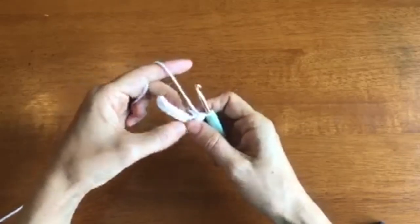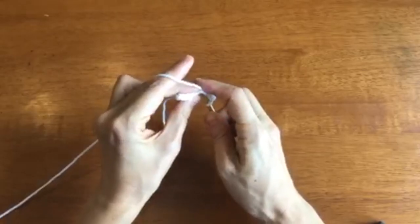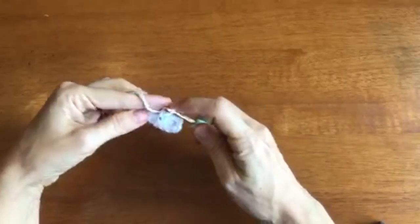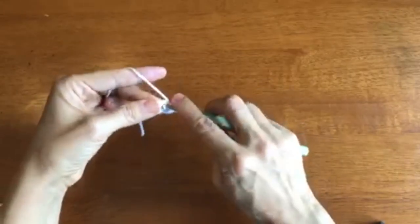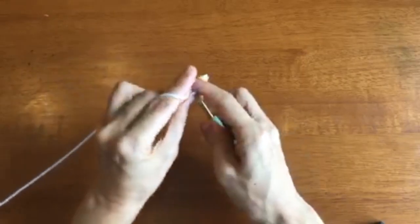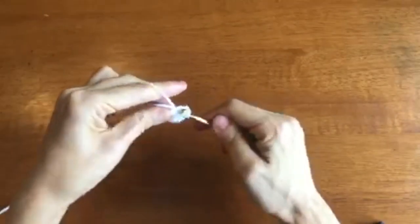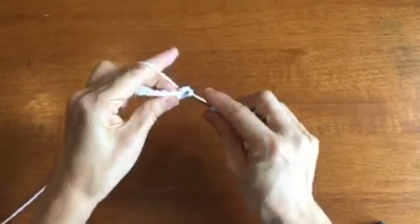Now we're on the other side of the chain and we'll work our way back. We're going to do one single crochet in each of the next four chains. And in the last chain, which is actually the first chain from the other side, we'll do three single crochets. Since we already made one on the other side, we will slip stitch to that original single crochet from this round, and slip stitch.